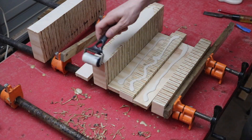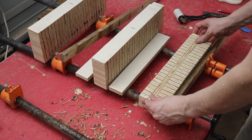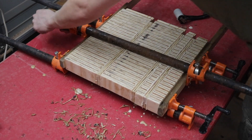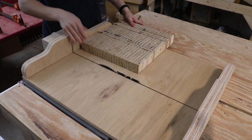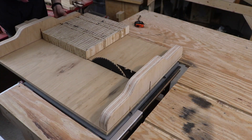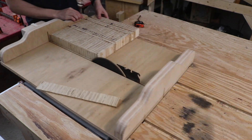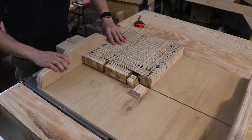Going back over to the glue station, we can apply some more glue to each of the new strips we cut. After letting them dry, we can scrape off the excess and take it back over to the crosscut sled. Back here, we cut another fresh edge, and realizing we don't really need a sacrificial piece for the planer, we can just cut that off — after all, plywood is extremely durable and can withstand a little bit of tear out.